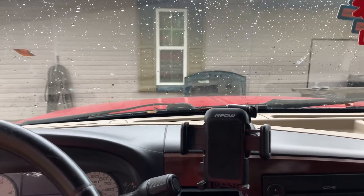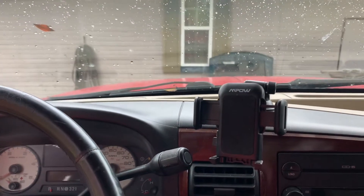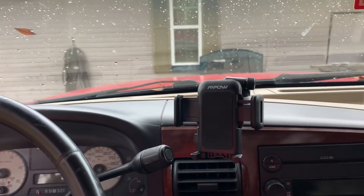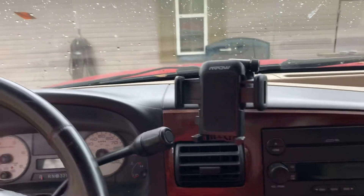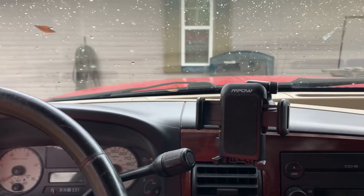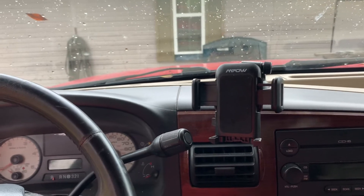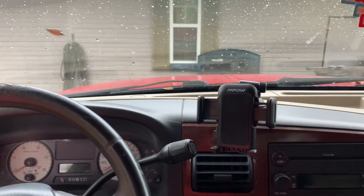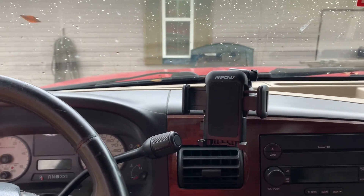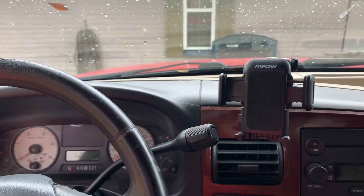Good morning guys, welcome back to the channel. In today's video I wanted to go over something with y'all talking about the toolbox. Y'all know I made a video a couple weeks ago talking about some of the pros and cons of having a truck bed toolbox. Well, we took the thing out. Long story short, I had to go get some stuff for my mom's, I needed the full truck bed, it made sense to just take the thing out. And to be completely honest with y'all, I don't think we're putting it back in.